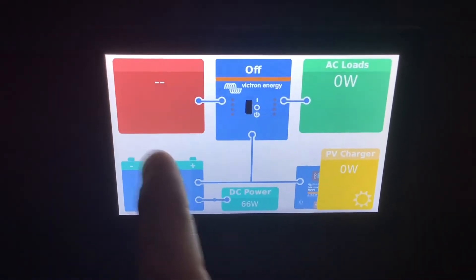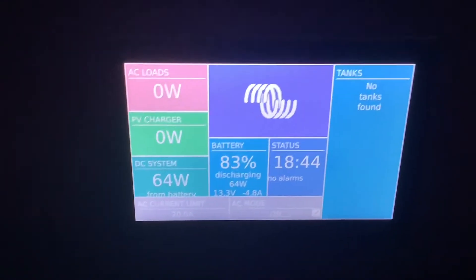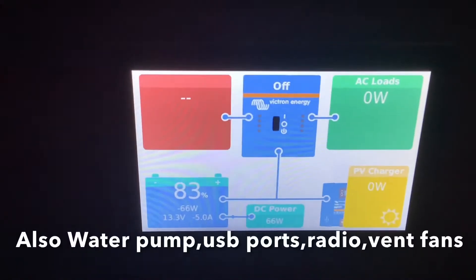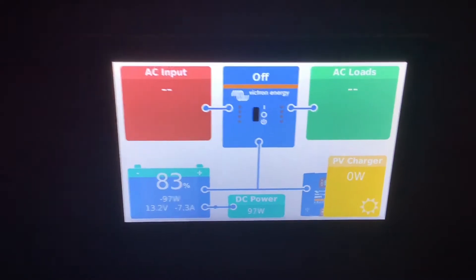Just having the inverter on will use a little bit of power on standby, so it's good to turn it off if you're not using it. Even with the inverter off you can still use all of your DC powered appliances like your slide outs, your lights, your propane furnace, your propane fridge, and other DC powered appliances.